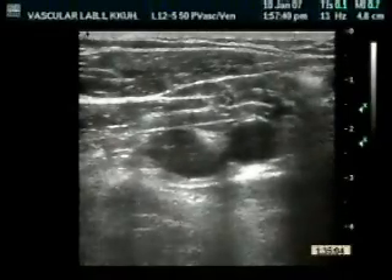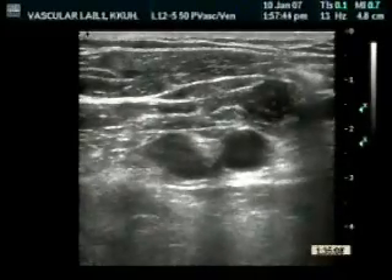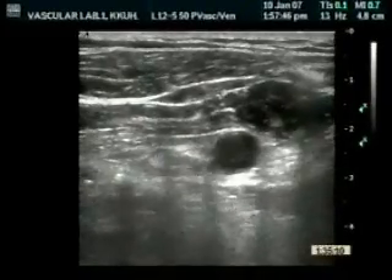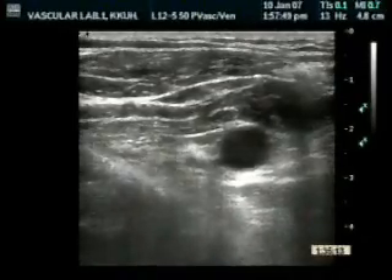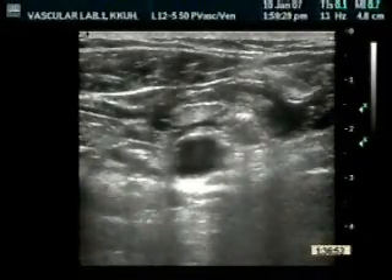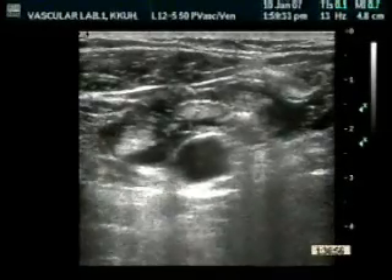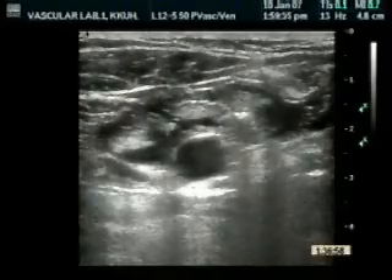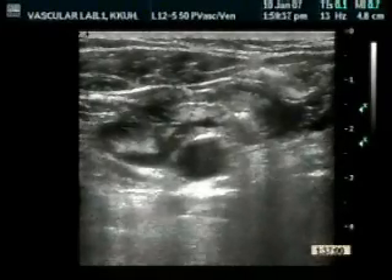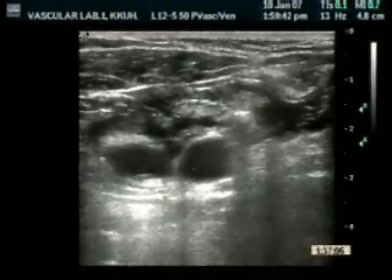You can see the needle now entering, and you can see the injection made just to assess where the needle is. We are trying to block the lateral cord. You can see the needle again entering at the two o'clock position. This is the injection for the medial cord — you can see the solution surrounding it.